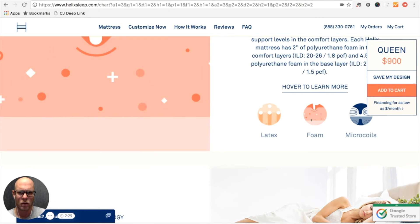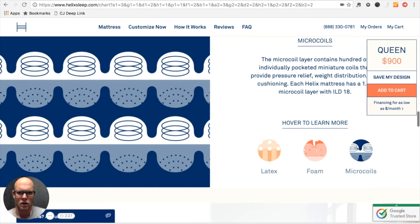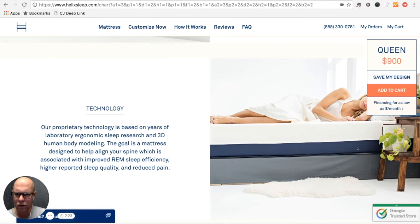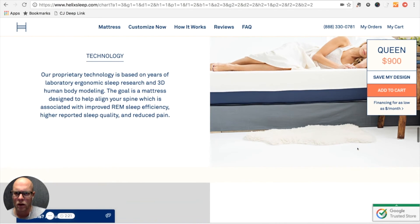So I can learn a little bit more about the materials they're using, although I don't know if all of those materials will be used in our specific configuration.